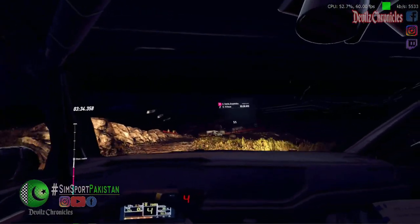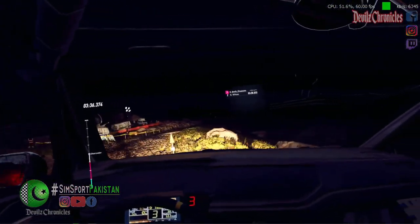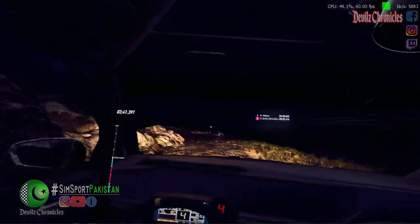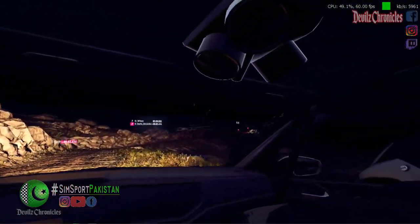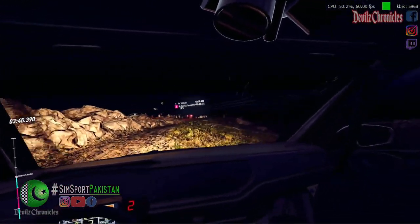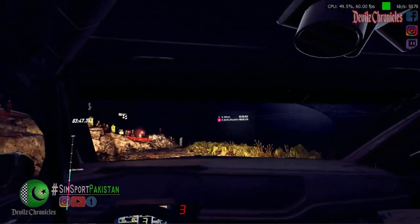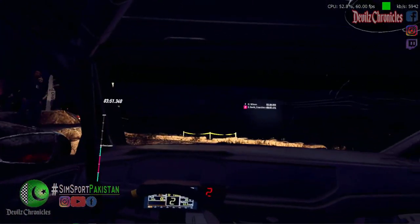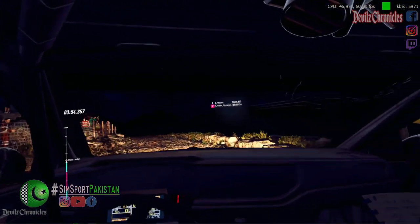Sixty. Unseen. Three left. Into three right long. Open small cut to the crest. Into unseen. Open hairpin left. Opens six long. One hundred over bumps.